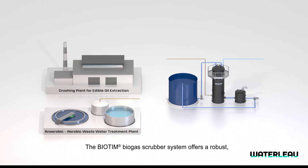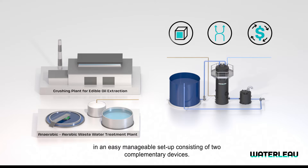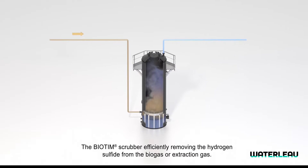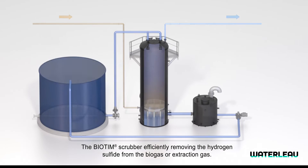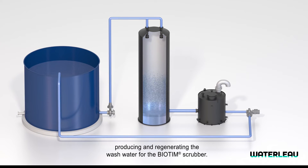The Biotim Biogas Scrubber system offers a robust, flexible and cost-effective solution in an easy manageable setup consisting of two complementary devices: the Biotim Scrubber, efficiently removing the hydrogen sulfide from the biogas or extraction gas, and the Biotim Aerobic Wastewater Treatment, producing and regenerating the wash water for the Biotim Scrubber.